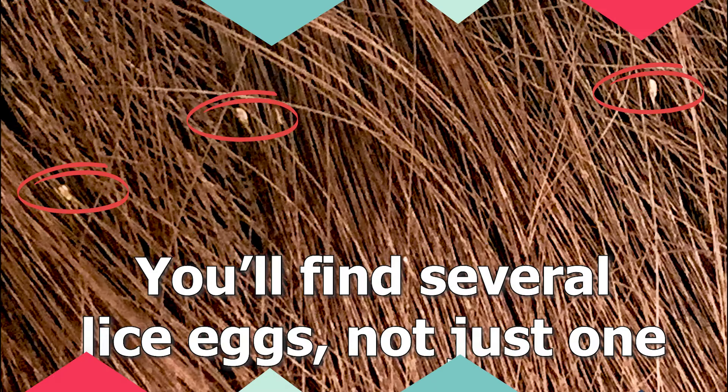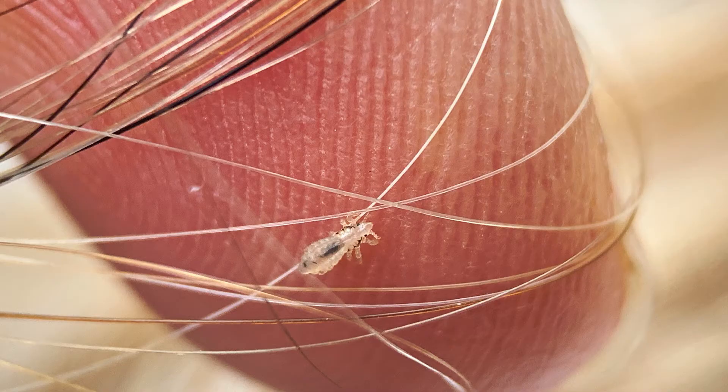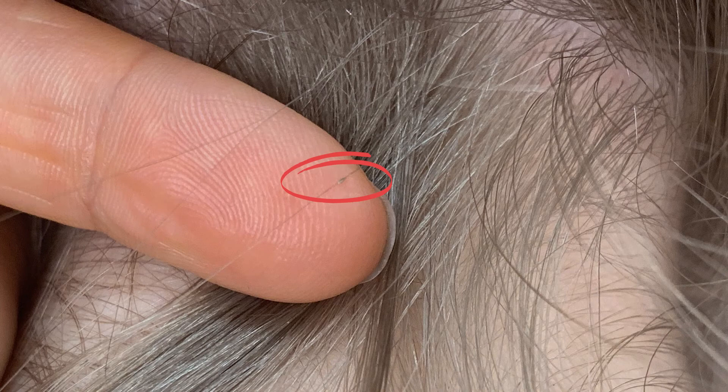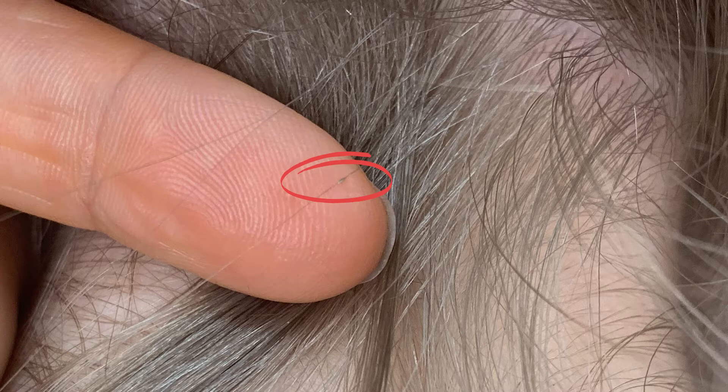Number two: if you have lice, you will find several lice eggs, not just one or two. When you have lice, the bugs in your hair procreate — as gross as that sounds. They lay little eggs in the hair, and if you have lice, you're going to find more than one. They typically lay somewhere between five and up to ten lice eggs a day. So if you find something and wonder if it's a lice egg or nit, keep looking, because if you have lice you will typically find several, not just one.